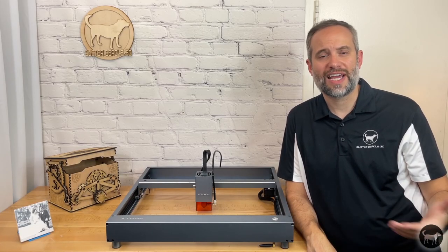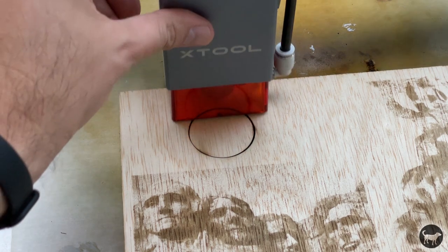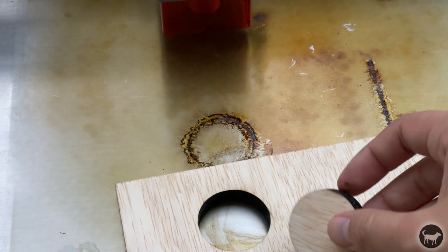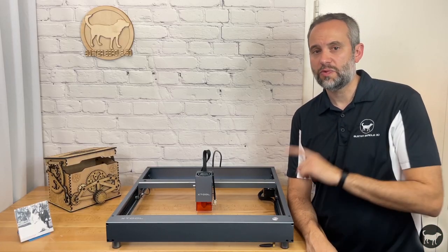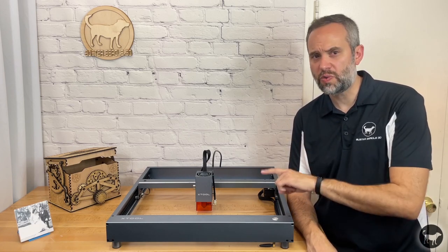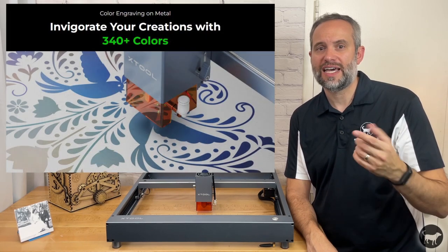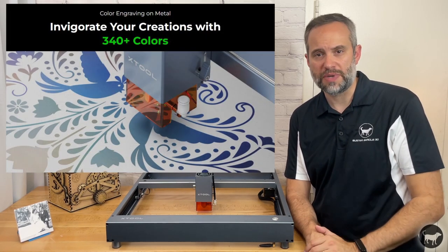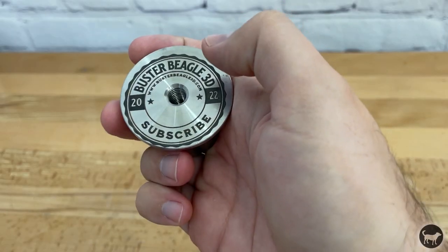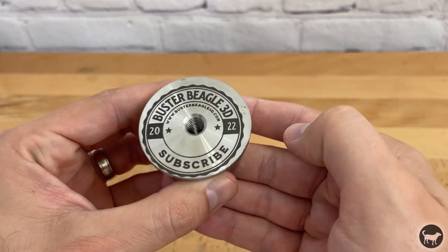Then I wanted to see how this machine could handle cutting. I was able to cut into half inch plywood with ease in about four passes — results will vary based on the wood and many other factors. The company advertises 10 millimeters in one pass, but that would be with a lighter bass wood or something like balsa wood. Next I wanted to try out metal. The original D1 could mark stainless steel, but you had to first prepare the surface with some sort of coating. But with the power of the 20 watt laser, you could supposedly engrave directly on the surface without any coating. It did an amazing job etching into the surface without any prep at all, aside from the fact that I did a terrible job of lining up the laser.